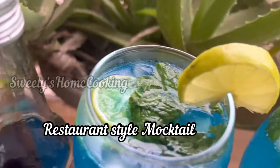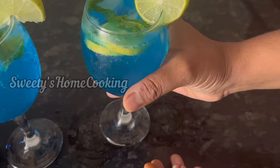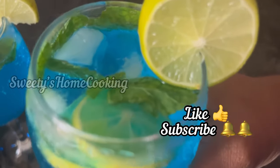And here it is — our refreshing Blue Lagoon mocktail in two ways is ready! Hope you like the recipe. If you do, please like and subscribe. Thank you.